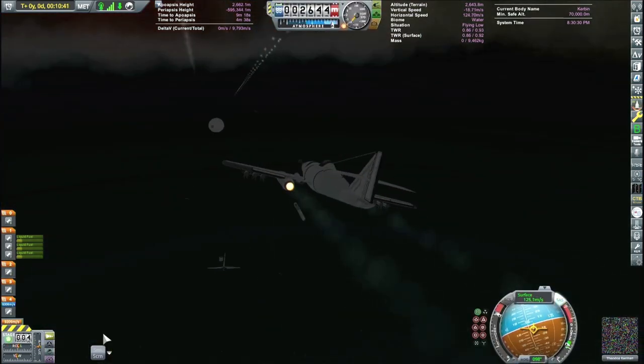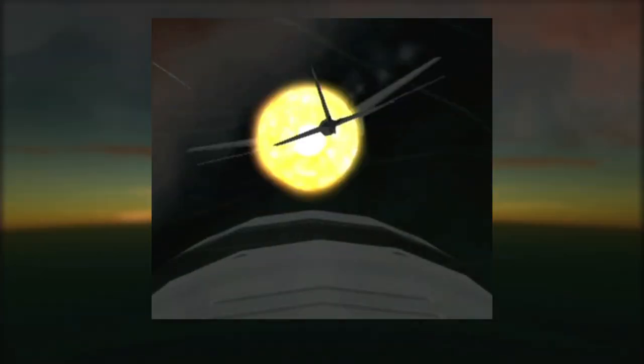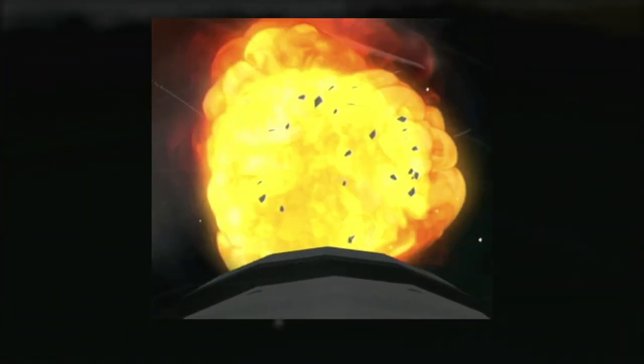That front cannon is no joke. And you can see him doing a little bit of a victory lap there. Here's a quick replay of the whole event. Really, really freaking cool.